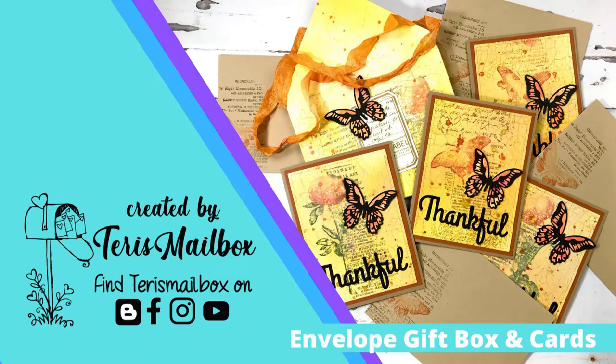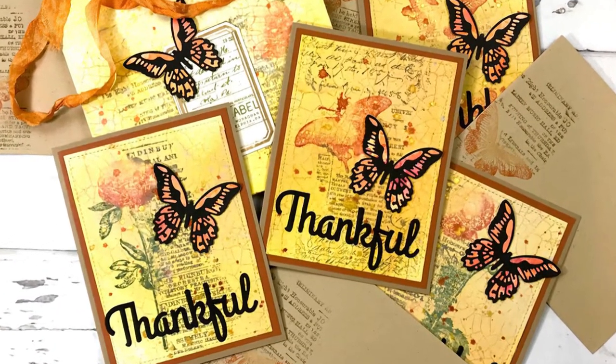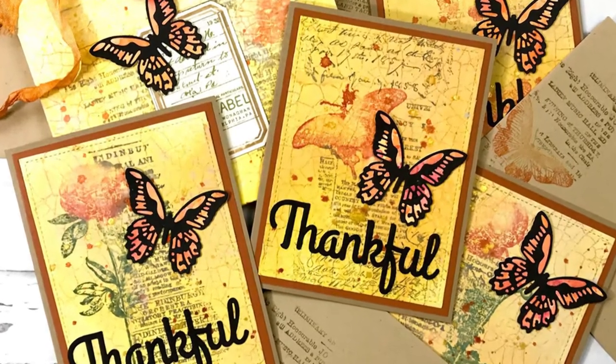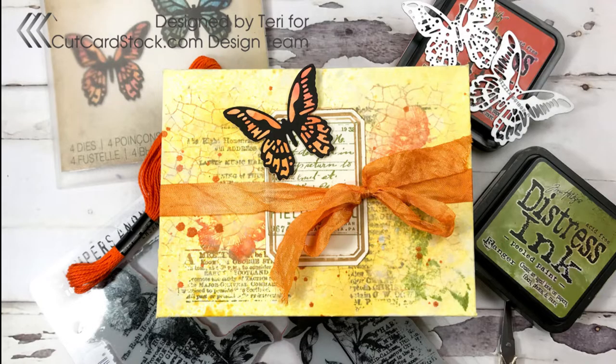Hello friends, it's Terry with Terry's Mailbox and today I'm presenting for cardstock. I created this envelope box with four matching note cards inspired by Cath Stewart, who is one of Tim Holt's makers. Here is the envelope box and you can see it's got lots of layers and colors and dimension on it.